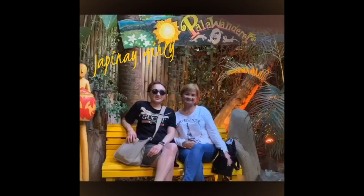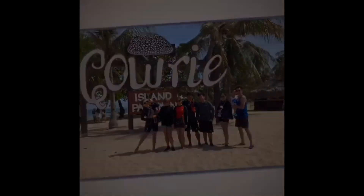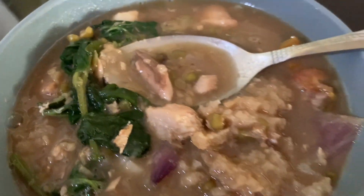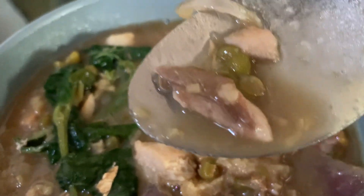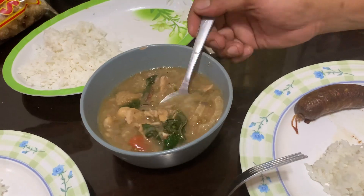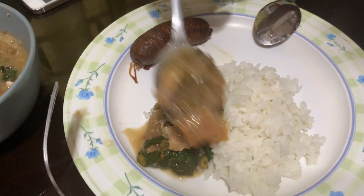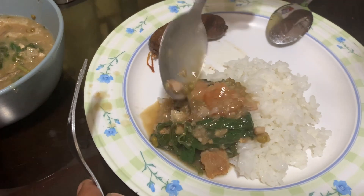I never made it, but I know what it takes, I'm motivated. How to eat the munggo? Why does it have longgagis? It has extra longgagis.